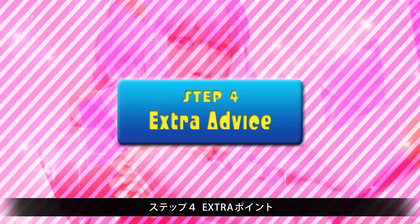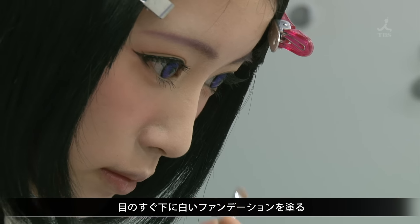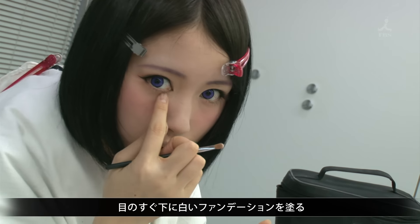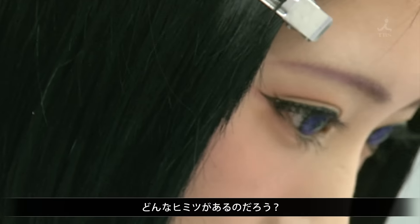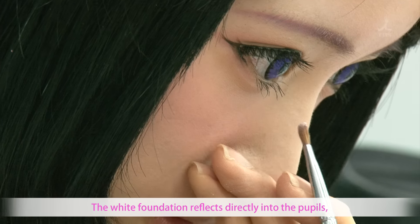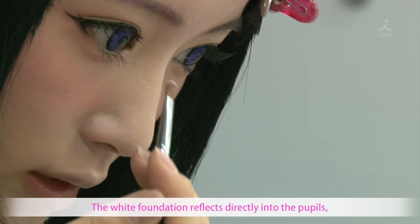Step 4, extra advice: Use white foundation directly under the eyes. What effect will this have? The white foundation will make the eyes appear far more effective and prominent.